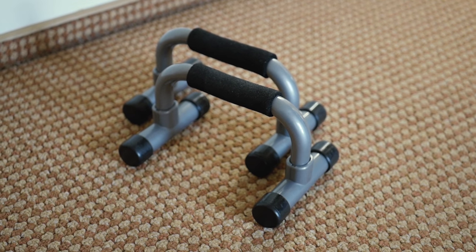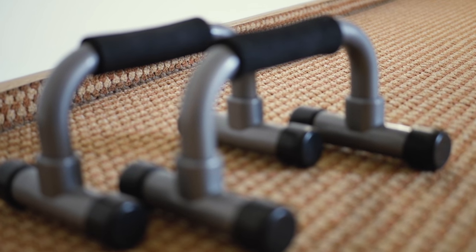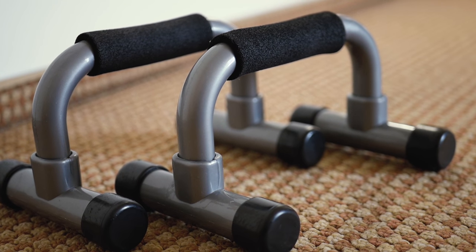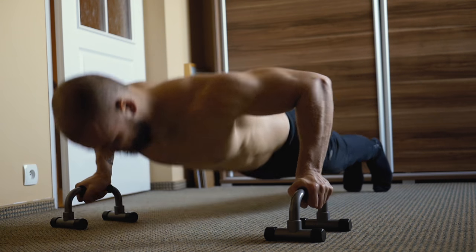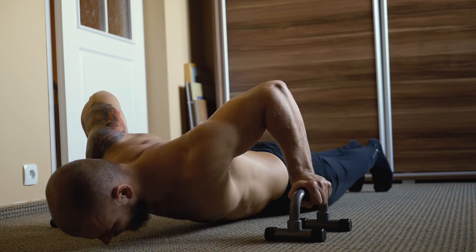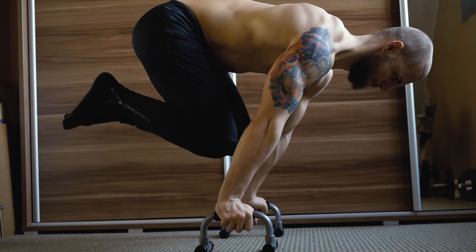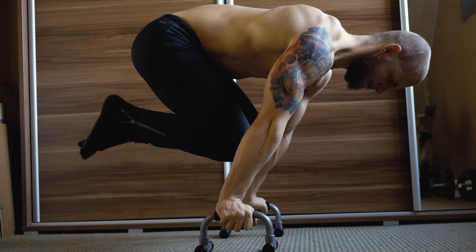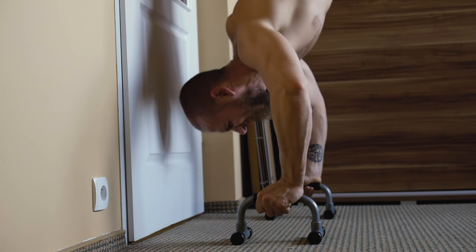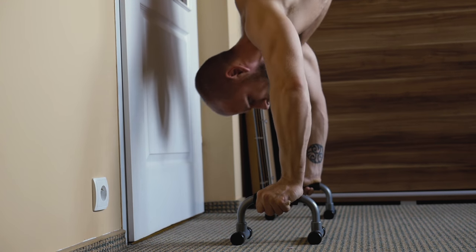Push-up bars are pretty much self-explanatory — they are used to do push-ups. They let you go deeper and thus increase the range of motion. They also alternate the grip, and supporting your body this way puts less stress on your wrists. You can also do different push-up-like exercises and handstands, although I personally find these bars not very convenient for handstand workouts. The bars are too narrow to be comfortable, and sometimes there's also a stability issue, especially if you're a beginner.